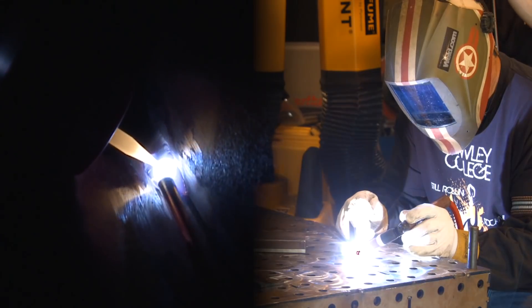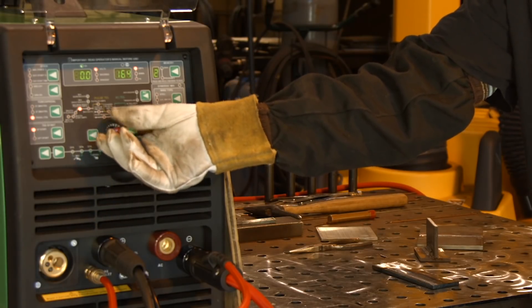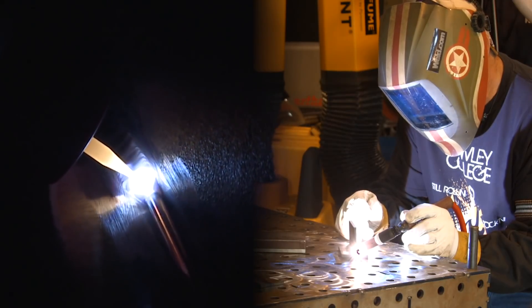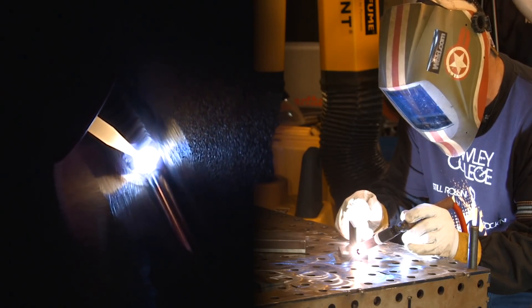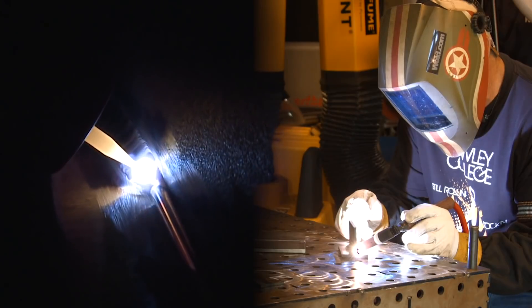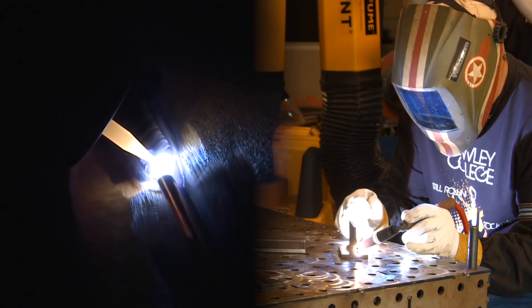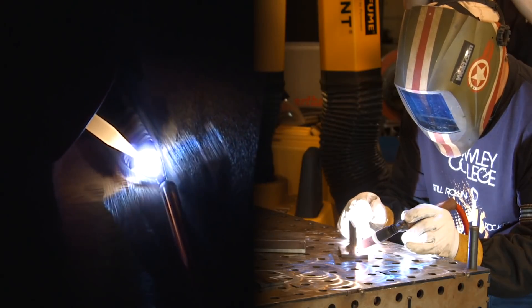I increased my amperage up to 170, increased my stick out a little bit on my tungsten — it's out to about three-eighths of an inch — comfortable with that. Trying to film back in here in the fillet weld.